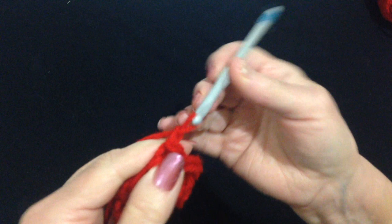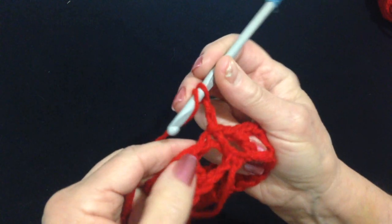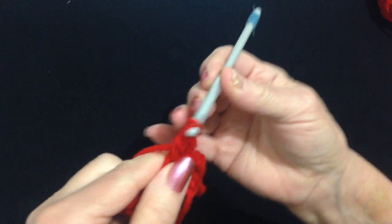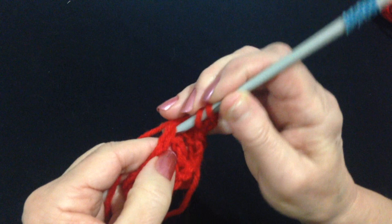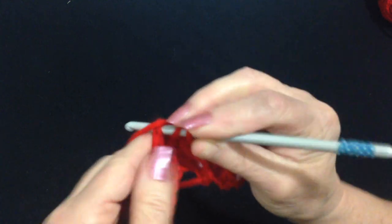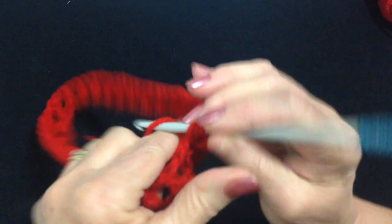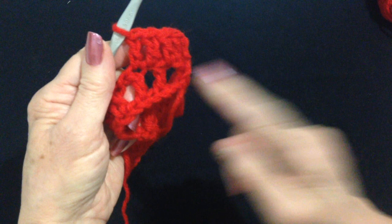Now I'm going to chain two — one, two — and that takes the place of the first double crochet. Now I'm going to double crochet in this space. You can double crochet right into the stitch. So double crochet in the chain one space, double crochet in the next stitch, double crochet in the chain one space, double crochet in the next double crochet. Like that. We're going to work all the way around.